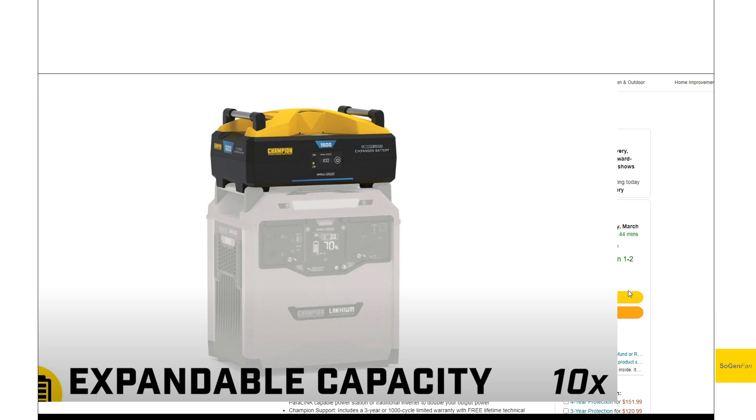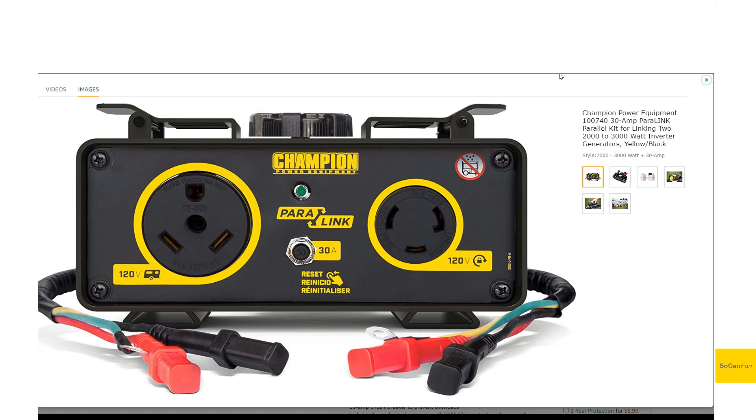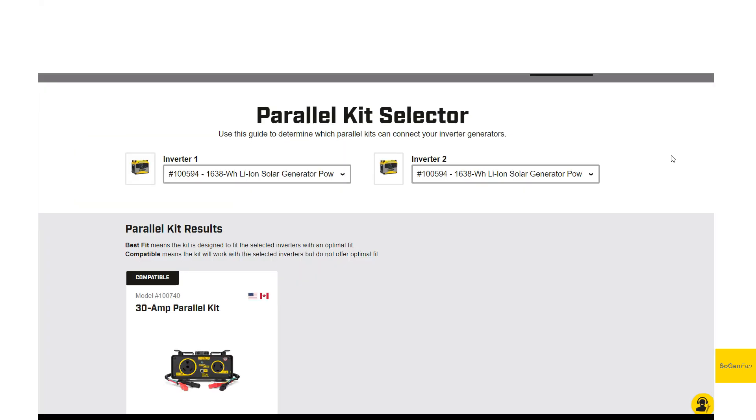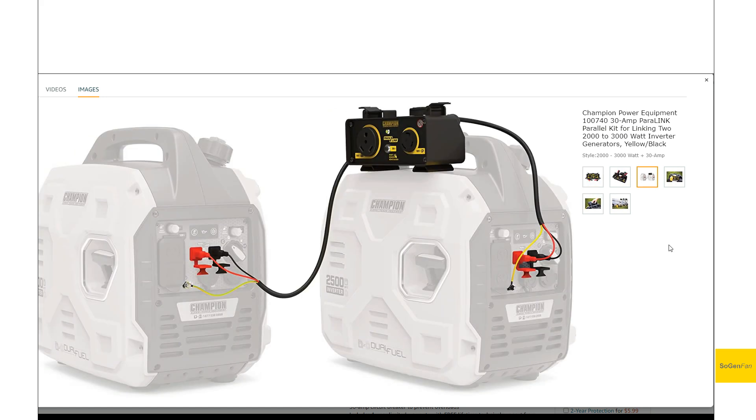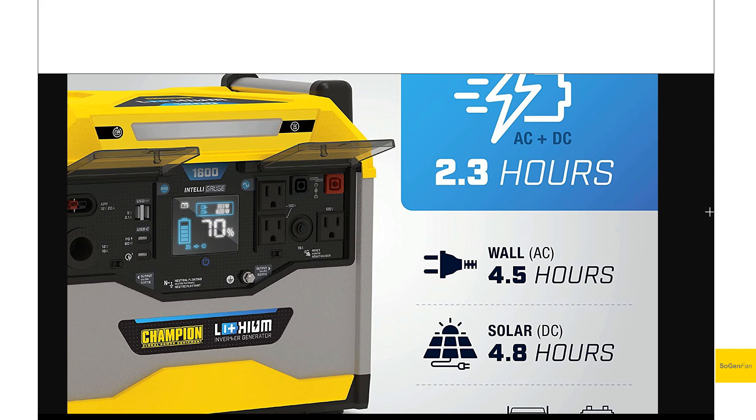The parallel kit and expandable batteries aren't available yet — they're coming soon. If you can't wait, they do have a paralink system available for their gas generators, and I checked their website — it does work for these units as well. It's just not going to give you that clean stackable design. The specs we're going to cover are identical between both sized units.